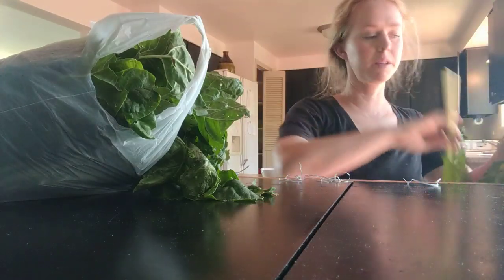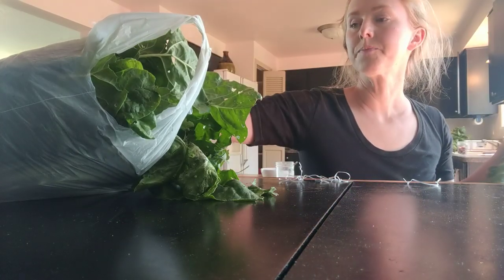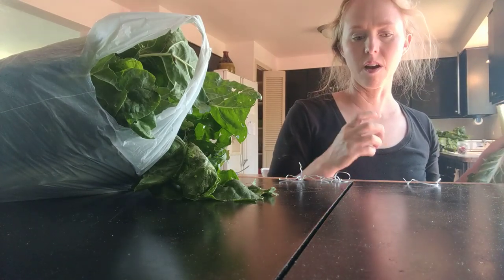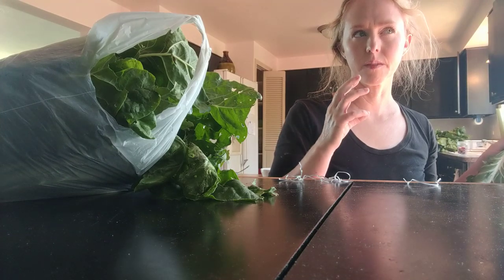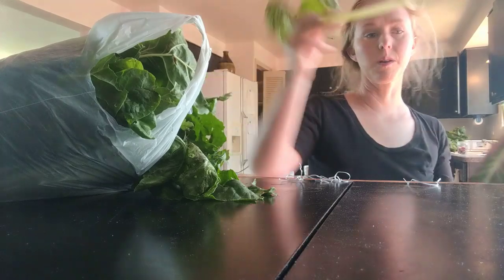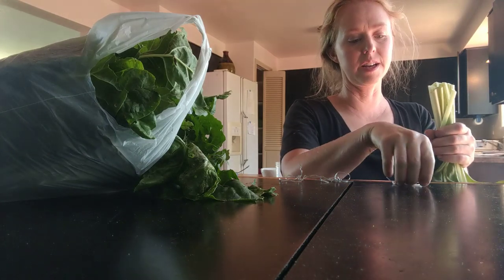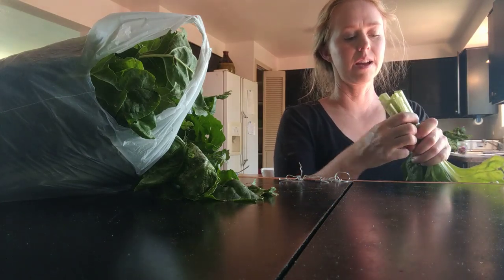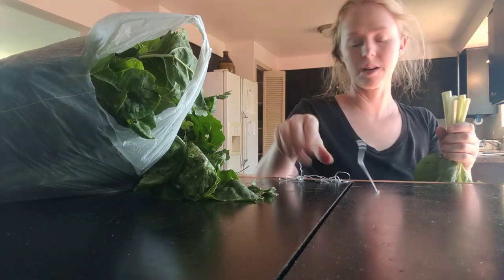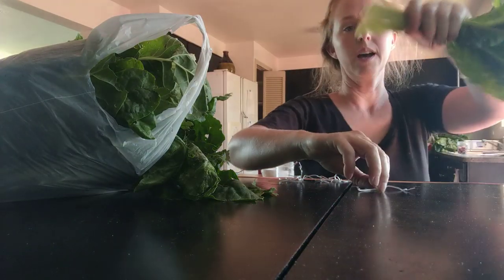I also do something similar with my dehydrator. When I'm making applesauce, I save all the pith, cores, seeds, and peels that come out of my Victorio sauce maker. I put all of that in my dehydrator, dehydrate it, and then mix it with my goat feed in the winter — it makes a really nice grain replacement.